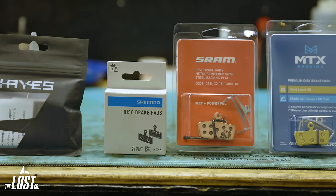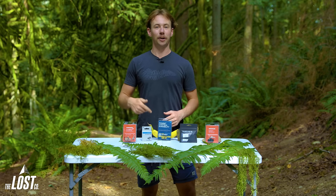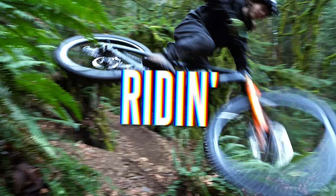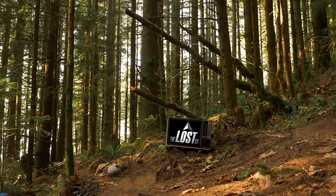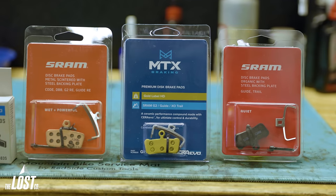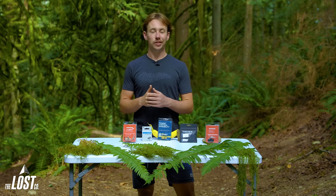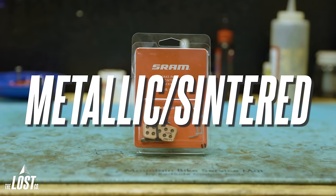You need to know the differences between the different types of brake pads and which situations each of them excels in. My name is Tor, and today we're going to break it down. The biggest difference between types of brake pads is the braking compound on the pads. The two most common options are organic, also known as resin, and metallic, also known as sintered.